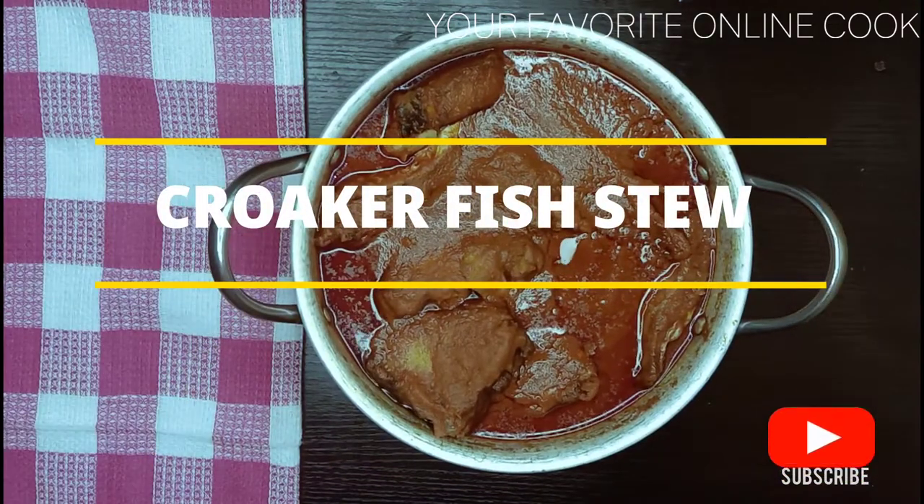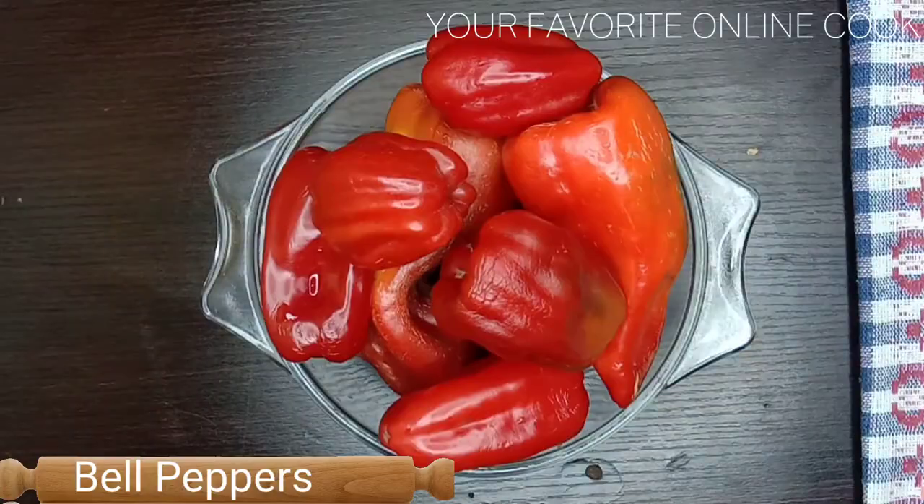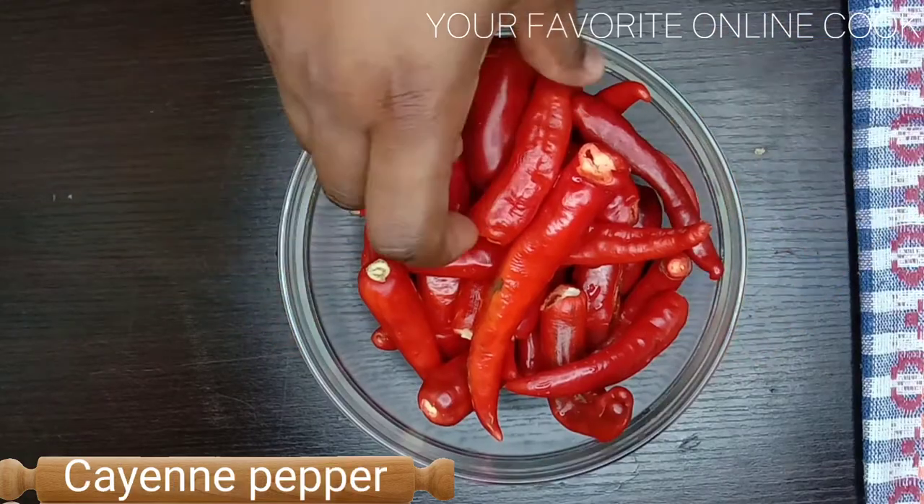Today's recipe is croaker fish stew and it is super delicious. I'll be using red tomatoes, bell peppers, habanero pepper, onions, and cayenne pepper.